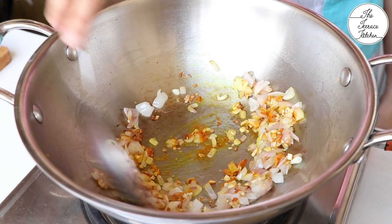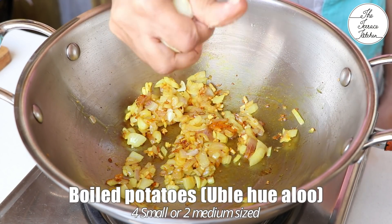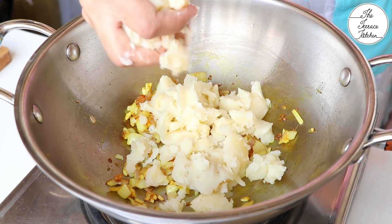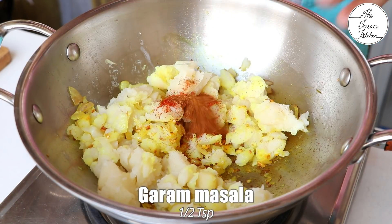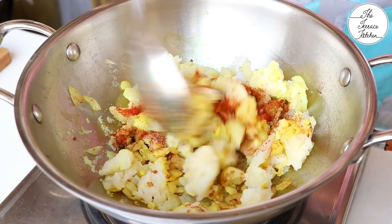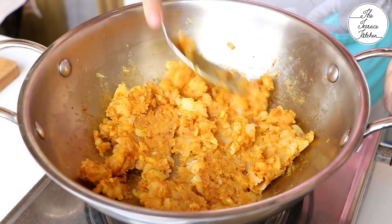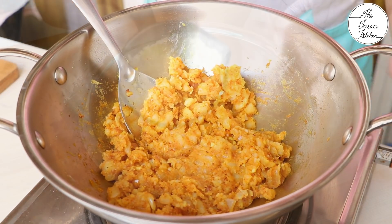Next add 2 pinches of turmeric and sauté on low to medium flame for 5-7 seconds. Next add 4 small sized or 2 medium sized boiled potatoes — you can mash them first and then add, or directly mash them in your kadhai or pan. Add ½ tsp red chilli powder, ½ tsp garam masala, and some salt to taste. Mix really well, keeping the flame low. The masala will come together and leave the sides of your pan or kadhai. The masala stuffing is ready.